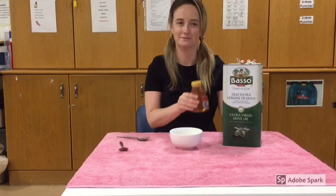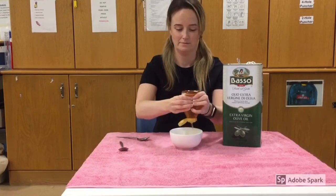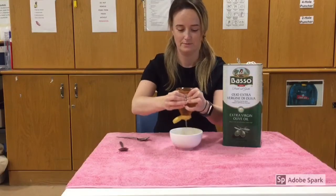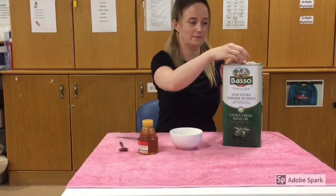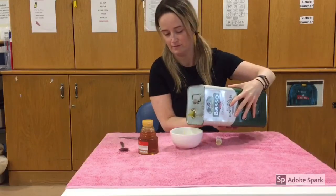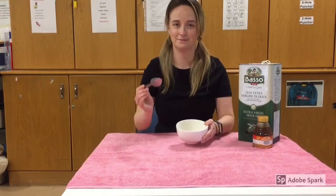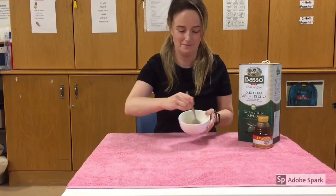Hair mask one. For the first hair mask we're going to use honey and olive oil. You're going to mix two parts honey to one part olive oil. Using a spoon, stir the mixture together until it's blended.